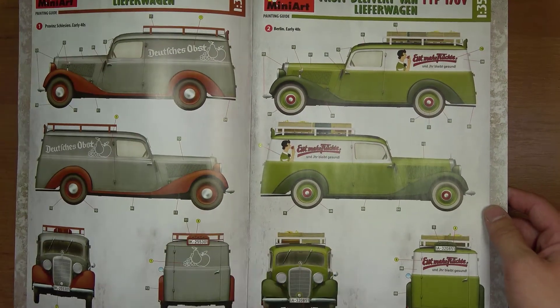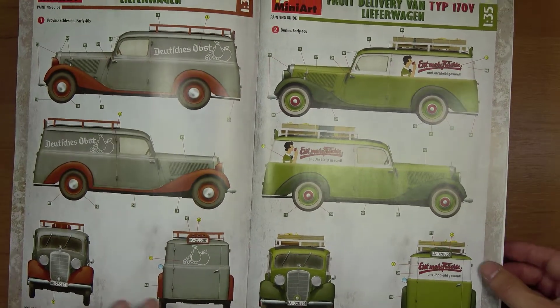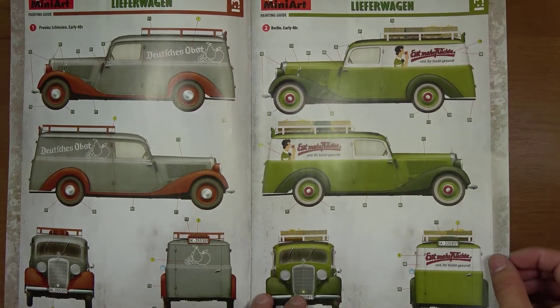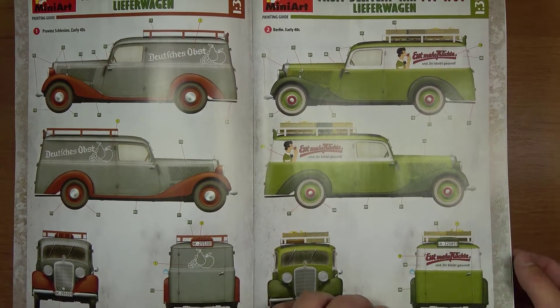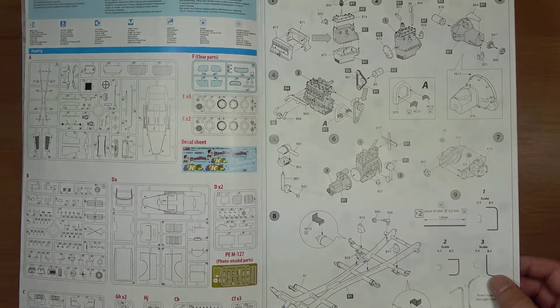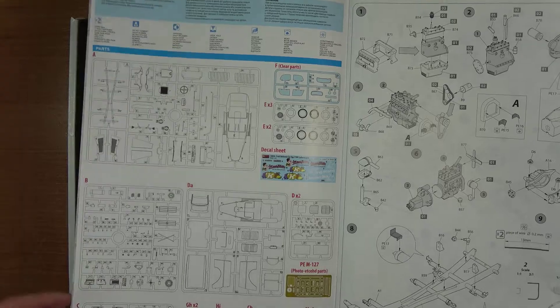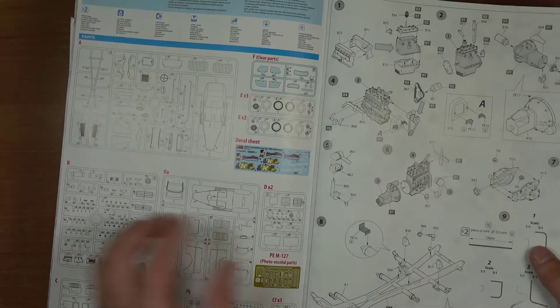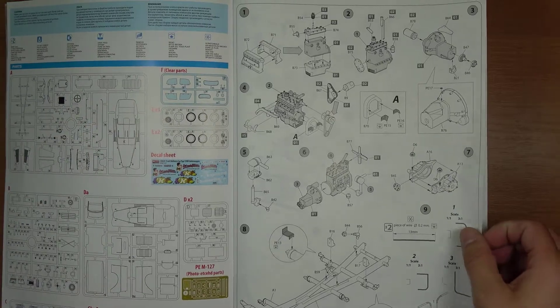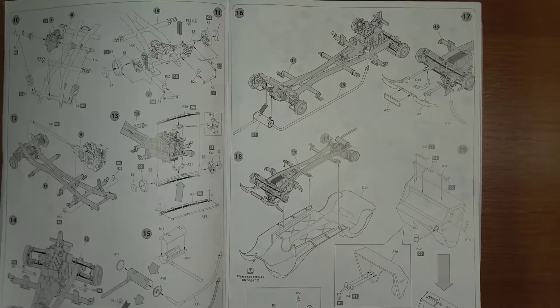Na samym początku instrukcji otrzymujemy jedną z kilku wersji, gdzie możemy sobie dowolnie pomalować model. Następnie otrzymujemy wykaz elementów potrzebnych do złożenia. Instrukcja jest przejrzysta i bardzo fajnie zrobiona w 3D.